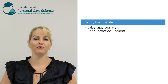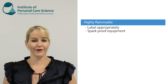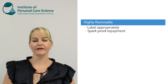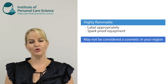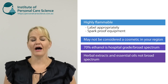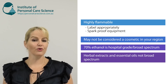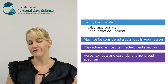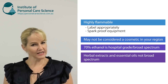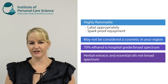Just remember those very important points: it is a flammable substance and you are working with a flammable material. Sanitizing products are regulated differently around the world, so make sure you comply with your local regulations. Also remember that herbal extracts and essential oils are not considered broad spectrum acting enough to be true sanitizing agents — you need 70% ethanol to give you a proper sanitizing effect.